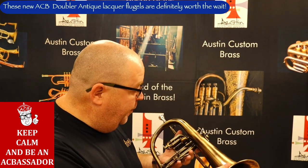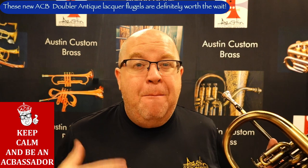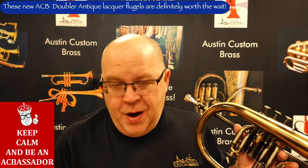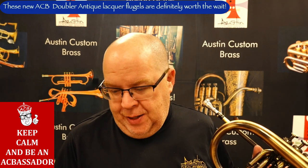So there you go. Let me play a little Bach flute partita so you can hear how nice it sounds in a classical setting.